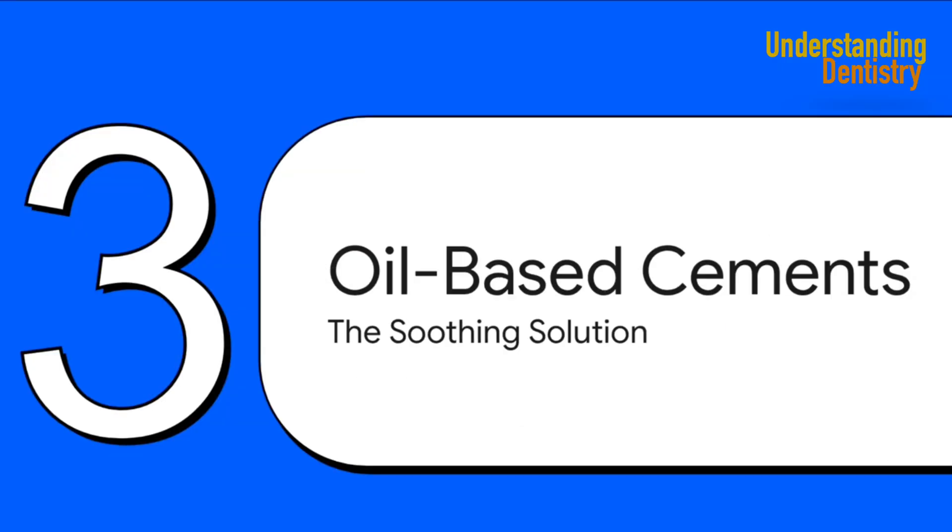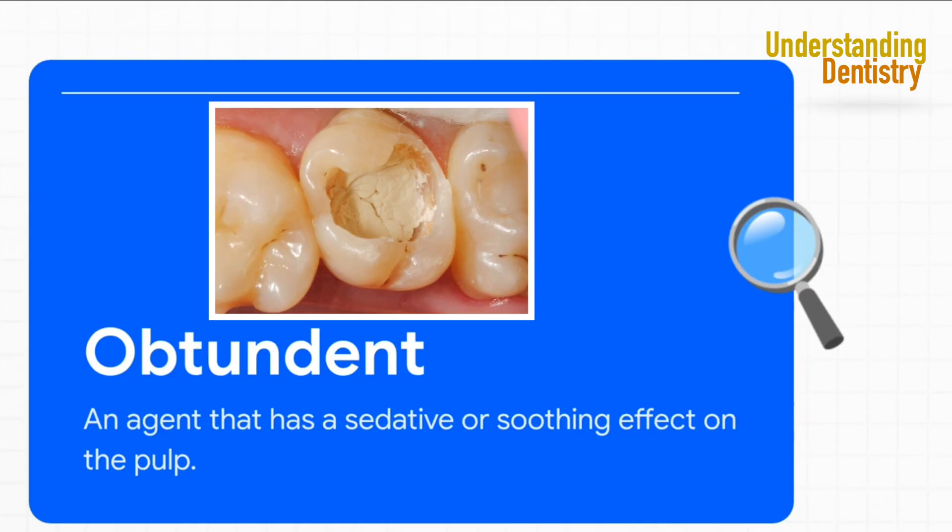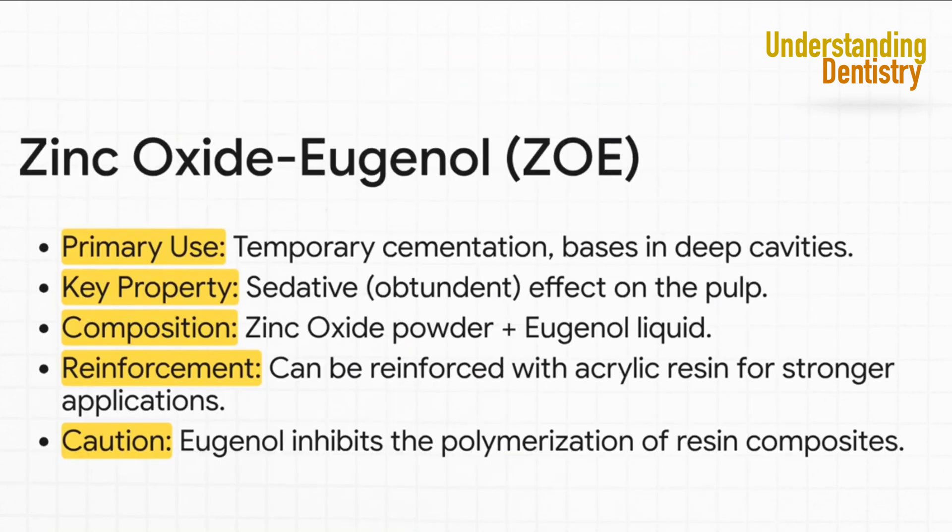Next up, the oil-based cements — think of these as the comfort food of the dental world. While water-based cements are all about strength and protection, these oil-based cements are designed to soothe and calm an irritated tooth. The magic word here is obtundant — just a fancy way of saying soothing. This is the key property of our main oil-based cement, zinc oxide eugenol, or ZOE. The eugenol, which comes from oil of cloves, has a natural calming effect on the pulp — kind of like a cup of chamomile tea for your tooth. Because it's so soothing, ZOE is the perfect choice for temporary crowns or as a base under a really deep filling.